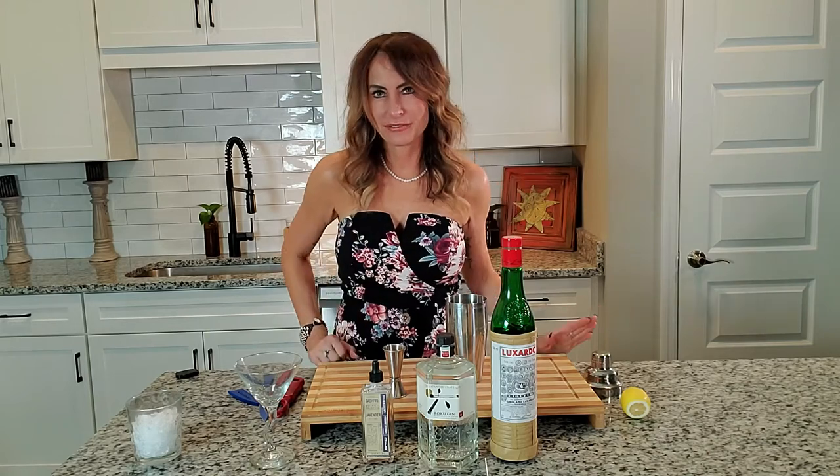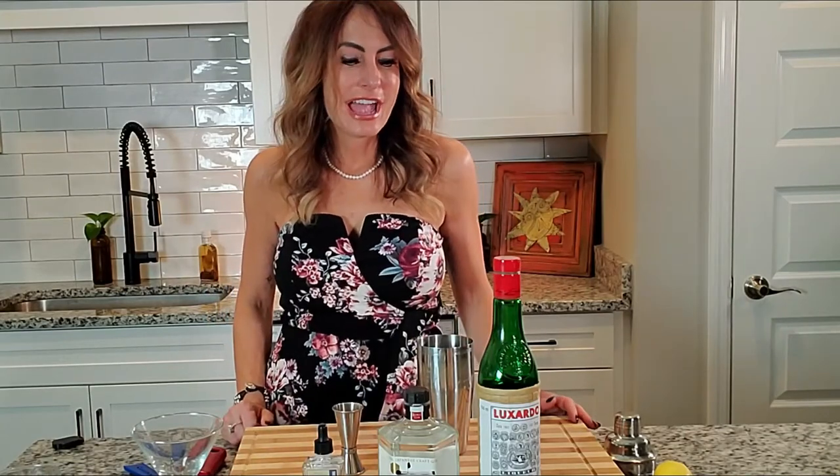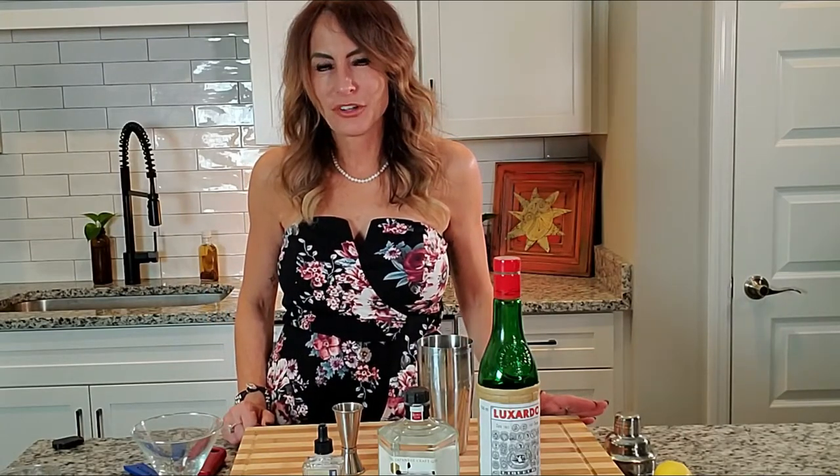Hey, Casey from Nashville, Tennessee. I'm doing 10 days of craft cocktails. You can do any of these craft cocktails at home — they're just absolutely and wonderfully amazing and delish. And I'm going to show you this is called the Aviation. It's a craft cocktail from the 1920s, just absolutely loving it.